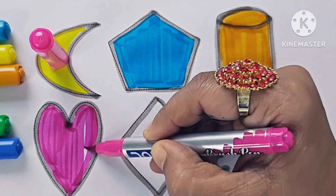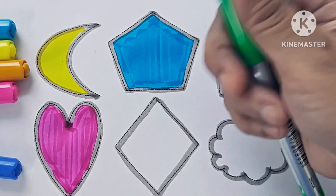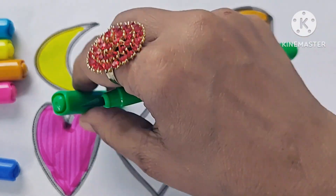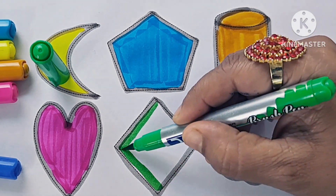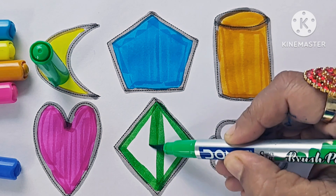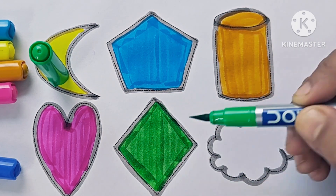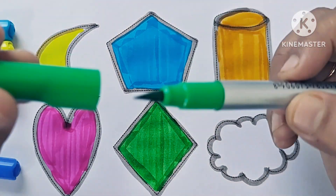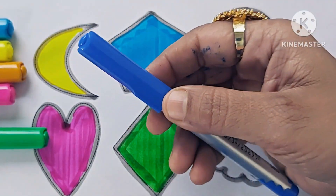This is Heart. Green color. Rhombus. This is blue color.